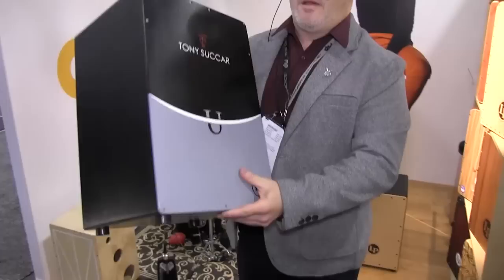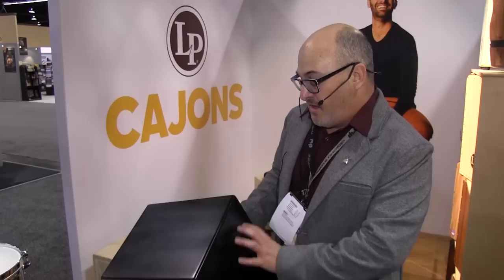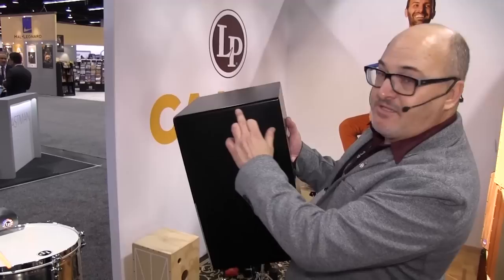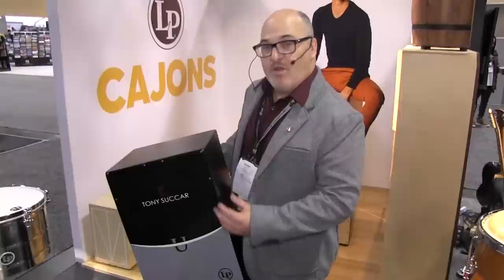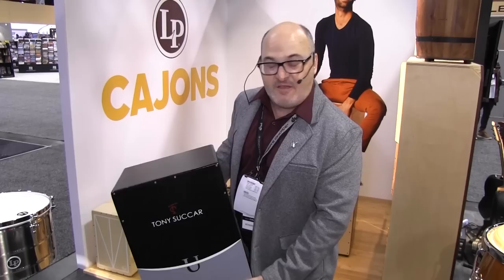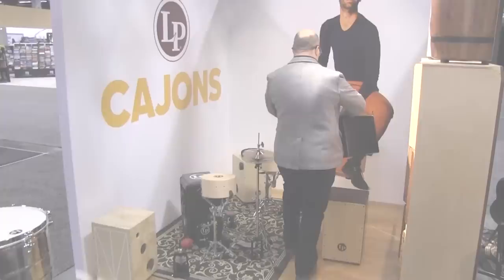Next in our artist lineup is wonderful young Peruvian entertainer Tony Sukar — we developed a signature cajon with him. This cajon is made in Peru with a solid cedar body, dovetail joinery, a cedar faceplate, and a custom-painted graphic. Tony recently had a nationally televised PBS special where he did salsa and tropical versions of Michael Jackson's catalog, and it was very successful. So this is the Tony Sukar cajon.